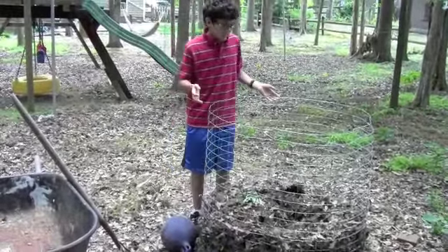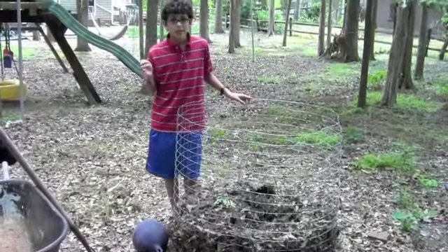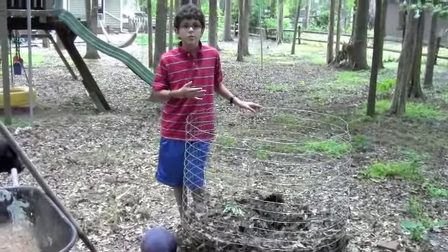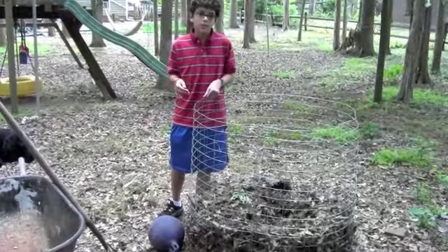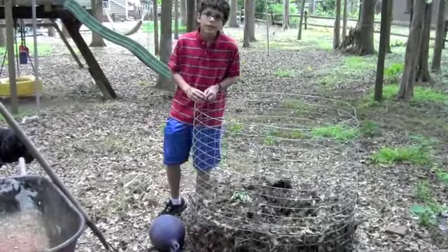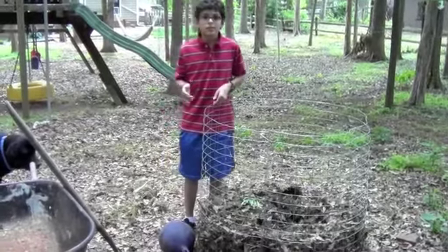The thing that makes this compost so great is that in each teaspoon, there are millions of microbes. In fact, in one teaspoon there are more living things than there are people on earth. And that's what makes it so good for plants — it has so much nutrition.